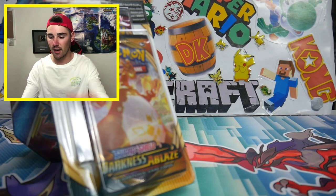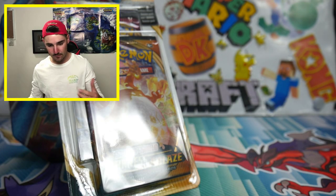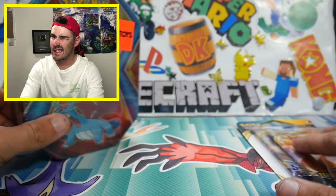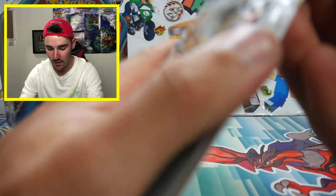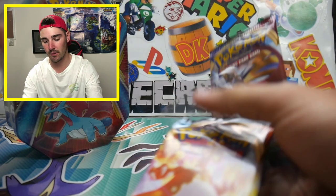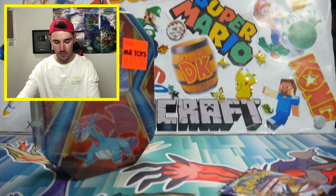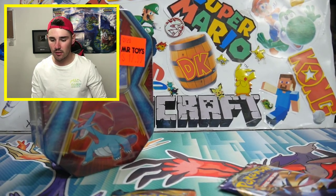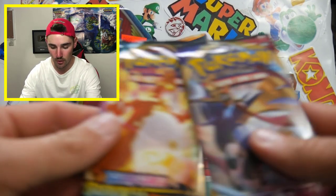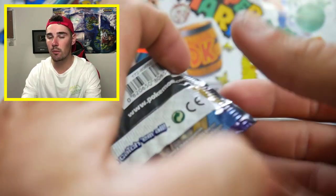I opened up a few packs off cam, so here are a few codes for you guys — first in best served obviously. Let's get straight into it. We'll start with this one because we can get a Charizard. These back issue tins have Evolutions, Burning Shadows, and Sun and Moon Base. Let's get into this first Sun and Moon booster pack.